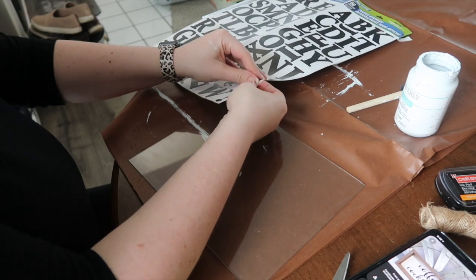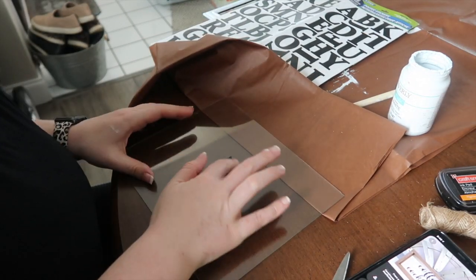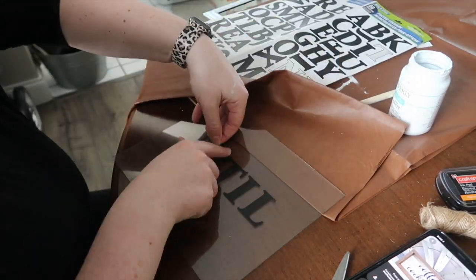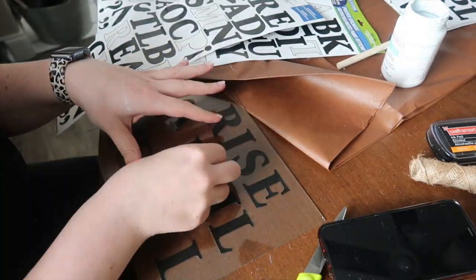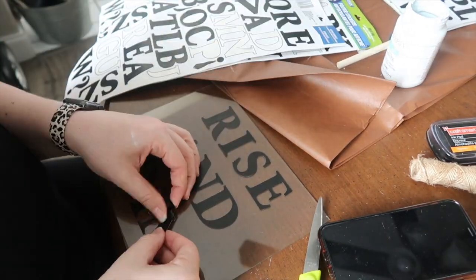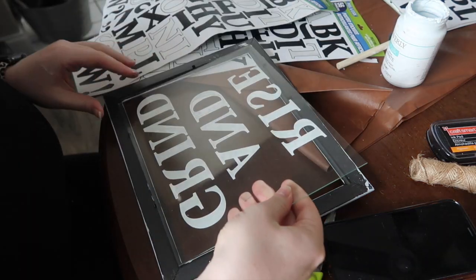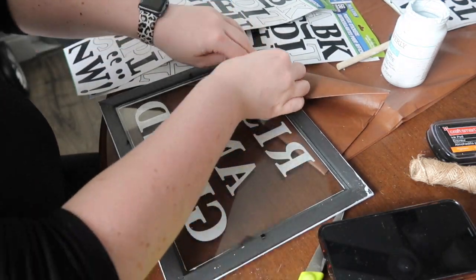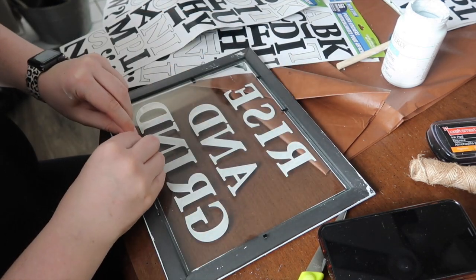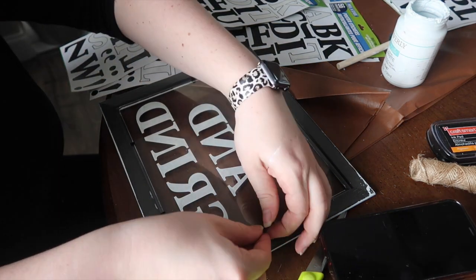While my frame was drying I figured out what I wanted to put on it. Originally it was going to say 'Coffee Until Cocktails,' but that didn't fit, so I called an audible and decided to do 'Rise and Grind.' A lot of times you guys see stuff that's a hundred percent put together on YouTube, but we all have fails — that's why we have huge stashes of stuff. Then I put the glass back into the frame and used the little prongs to hold it in place.